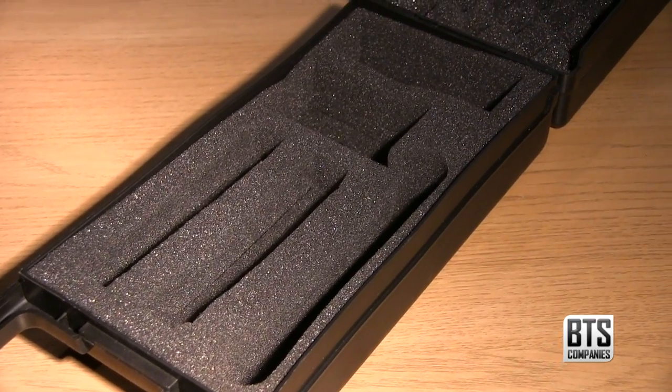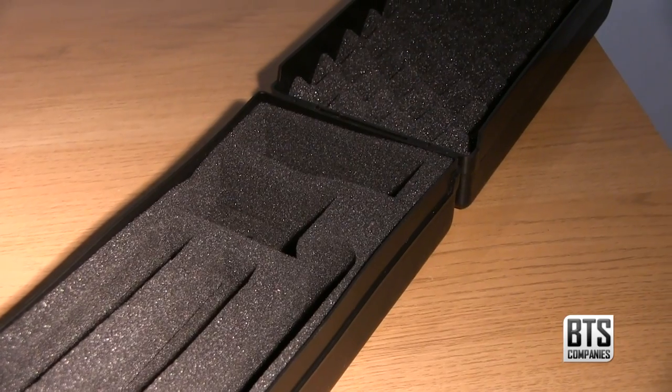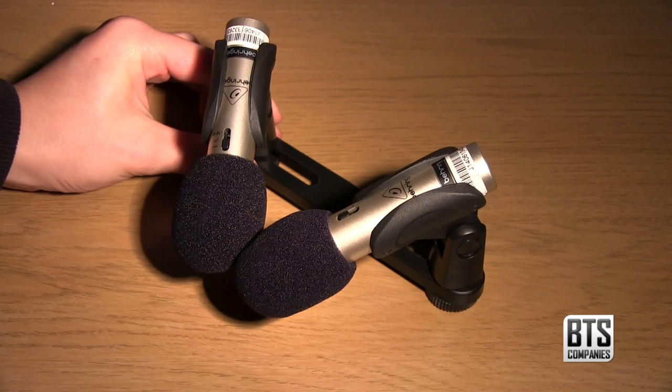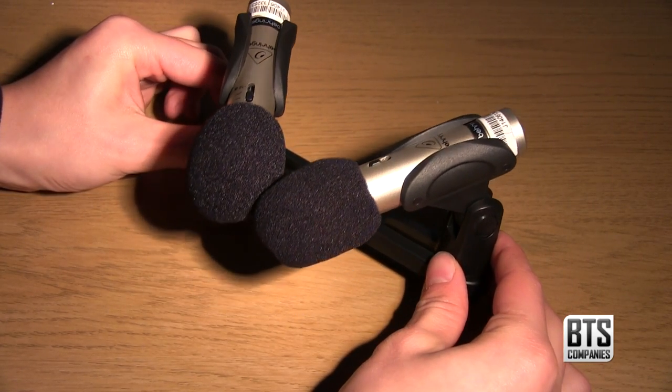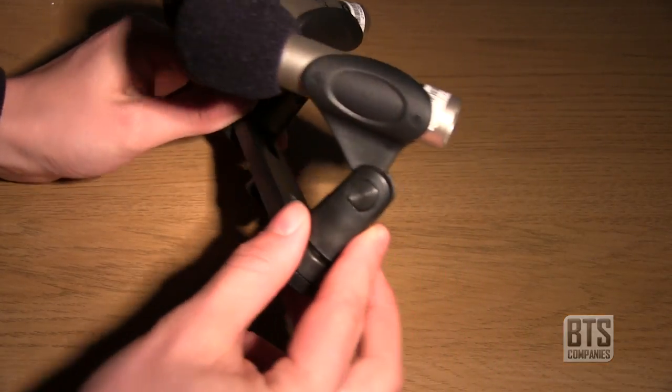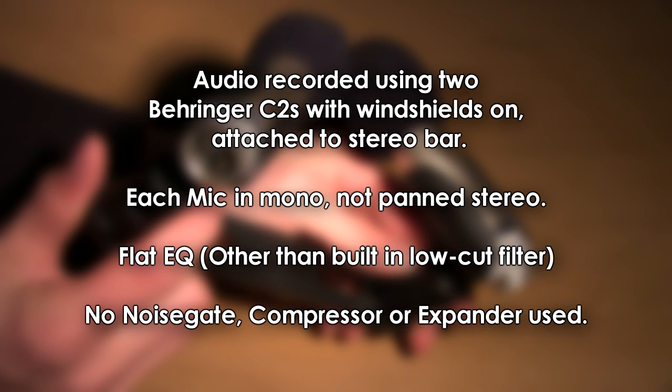As you can see, the box is well made and features a specially cut foam interior to protect your mics. Before we finish up this video, I attached all the accessories to the mics and attached them to the stereo bar to give you a taste of their extremely small profile. Although narration is not the primary purpose of these mics, if you're wondering what they sound like with voice, you can hear them right now as I'm using them to record the narration for this video.